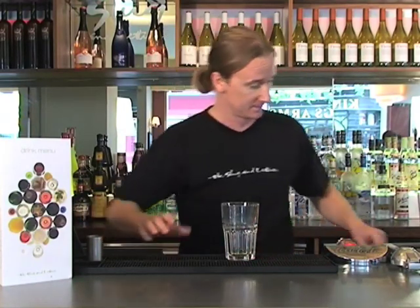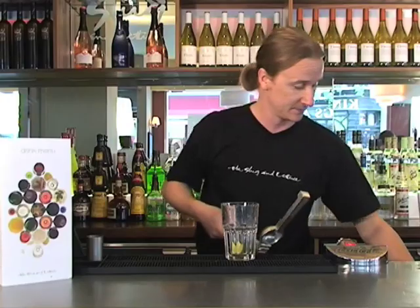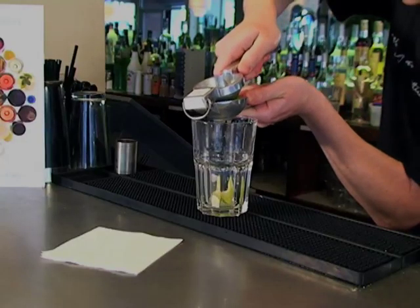Lovely tall glass. We're going to squeeze some lovely lime into the bottom of this. Drop an eighth of lime at the bottom of your glass, grab half a lime wedge, and squeeze it in there.